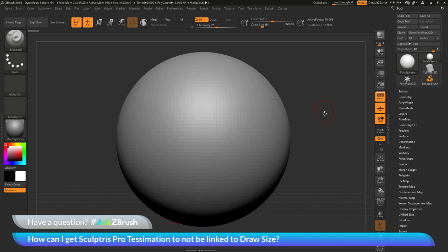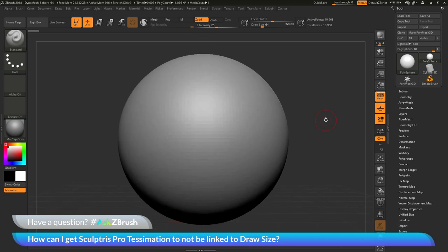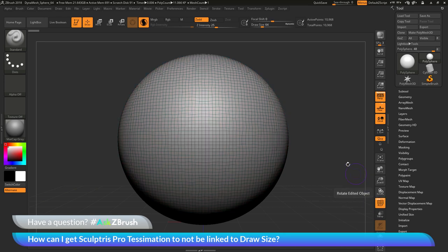To start off, I have ZBrush loaded up and I have the Polysphere project loaded in. The question is asking about using SculptrisPro and how to get the Tessimation feature to not be linked to the brush draw size. I have the standard brush selected — let's go up here to the top and activate SculptrisPro. I'll click this icon here and I have now activated SculptrisPro inside of ZBrush. Then I'll navigate over to the Polyframes button and turn that on, and then turn off Fill. Now I just see the model with Polyframes and I don't have the Poly grouping color visible.